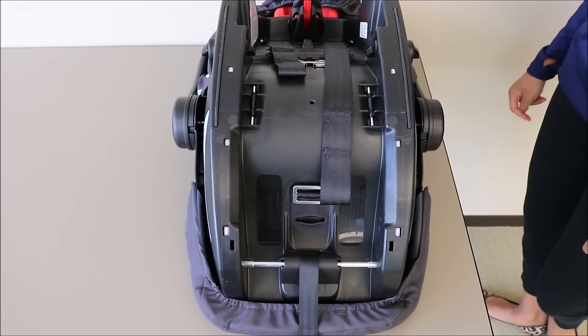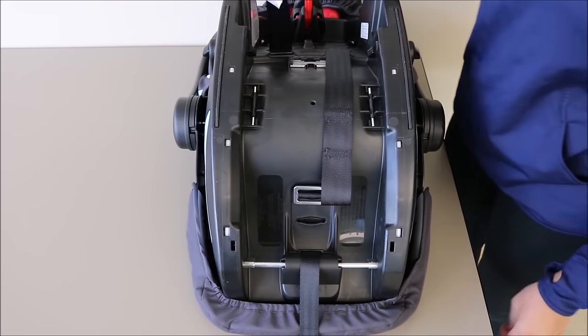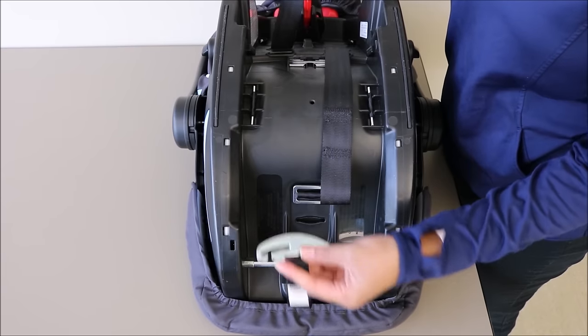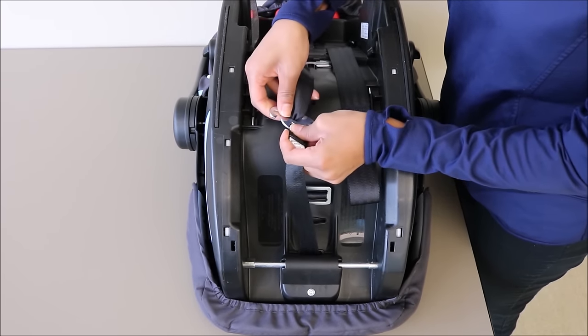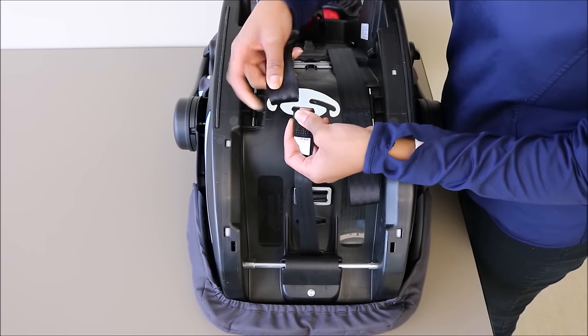Once you've flipped your infant car seat over, you can now reattach the harness straps to the splitter plate. You'll do this on each side, one at a time. Make sure it's completely within the slot.